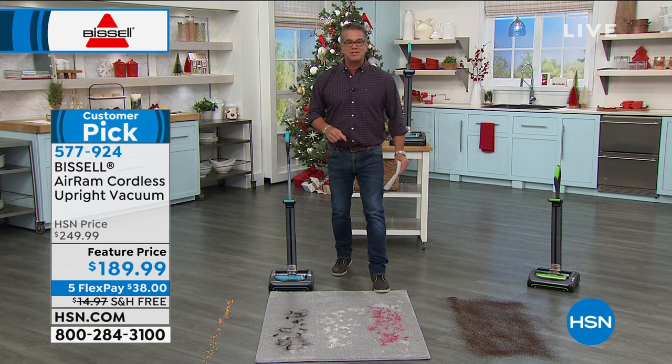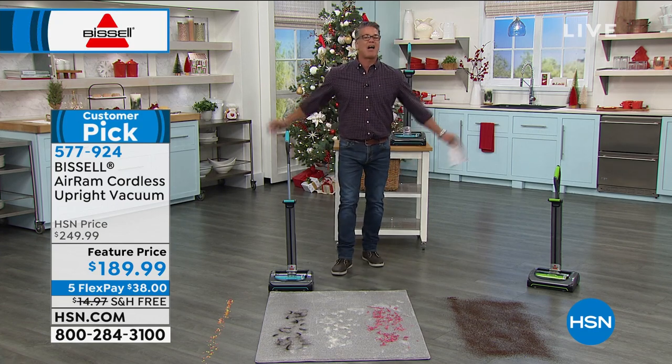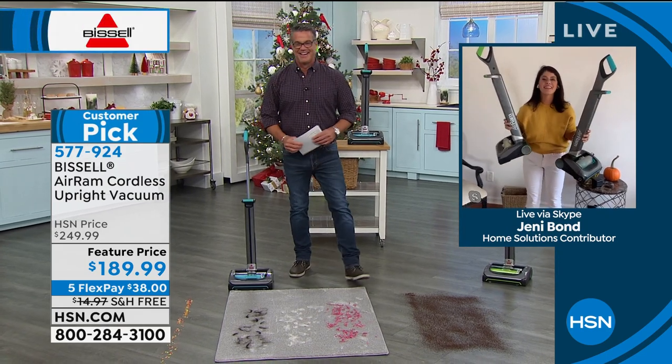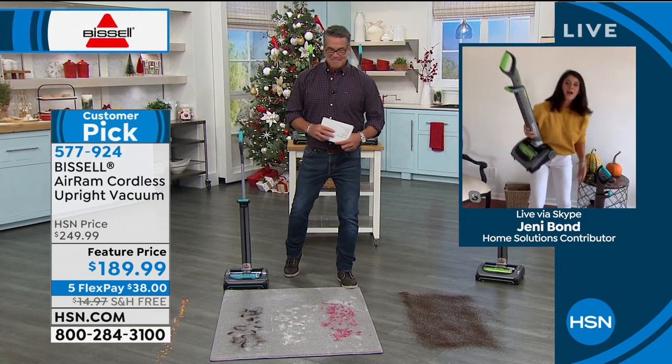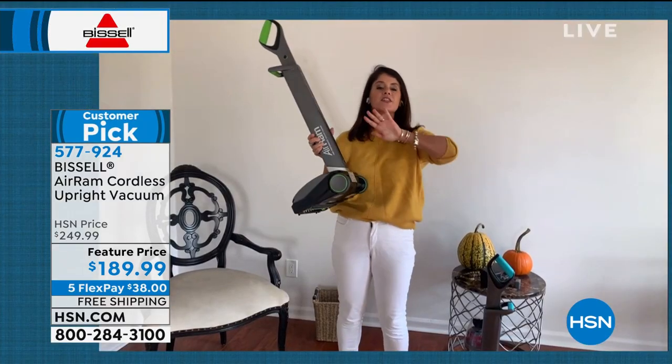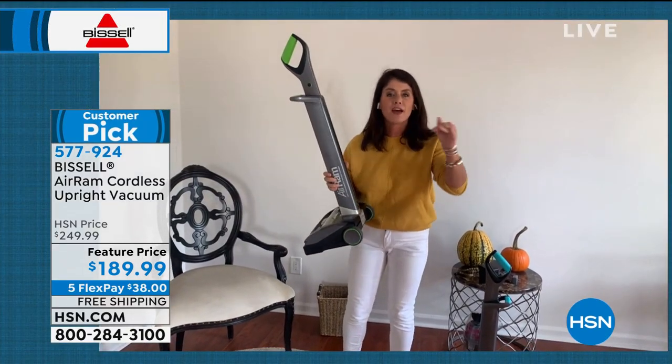Let me introduce you to Jenny Bond — she's going to take us on a tour. I love this vacuum, and so does everybody else. There are over 500 five-star reviews on the AER-RAM because this is the cordless vacuum that you have been looking for.